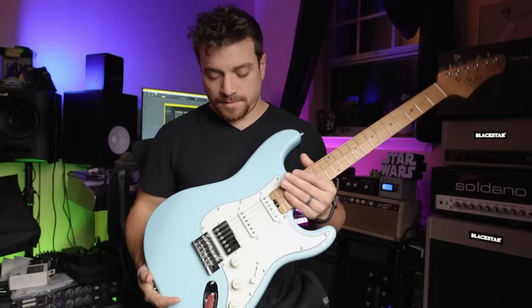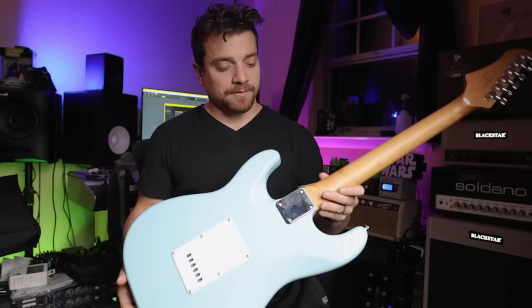The pickups — obviously Strat, Super Strat, humbucker, single-single. Standard wiring, all that stuff.